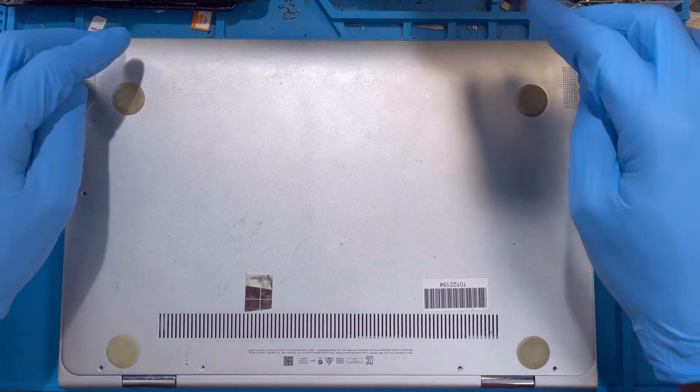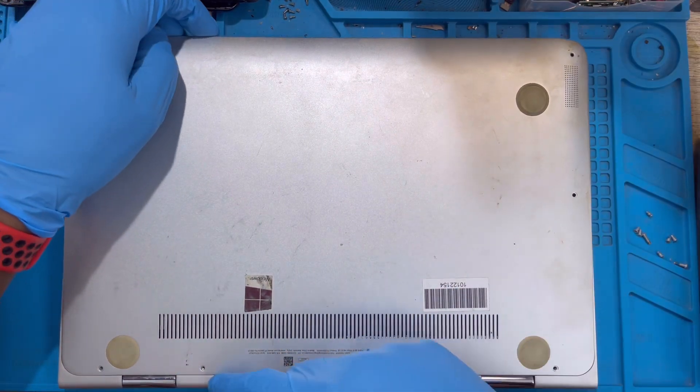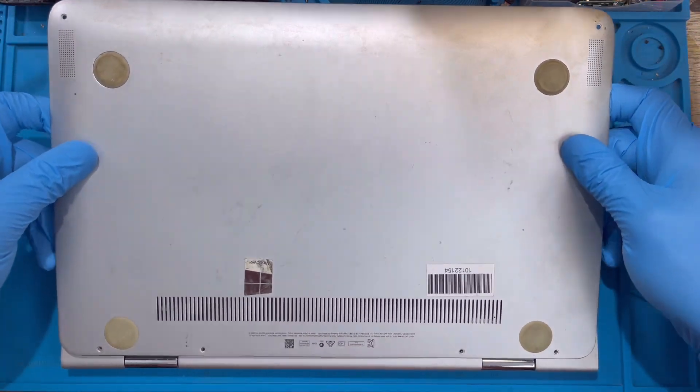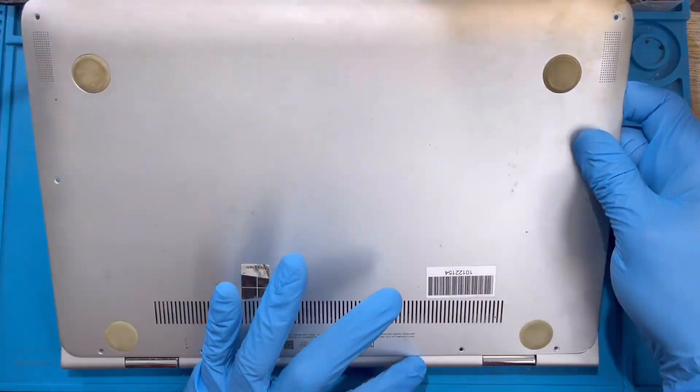After you take out all the screws, you have to open from the front. At the back here is the clip - you open from the front and just push it out like this.